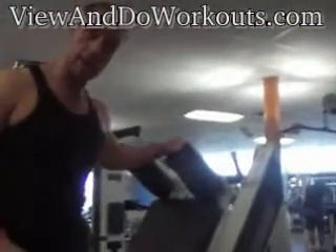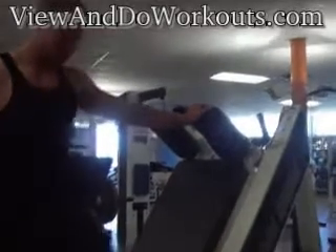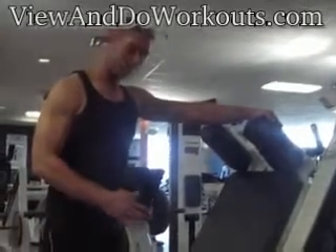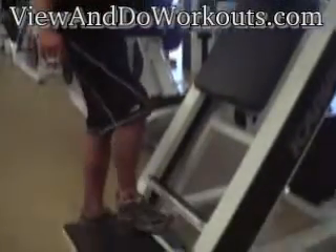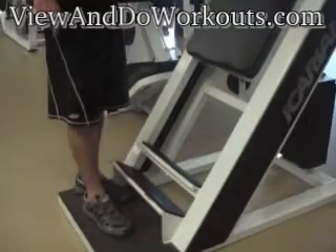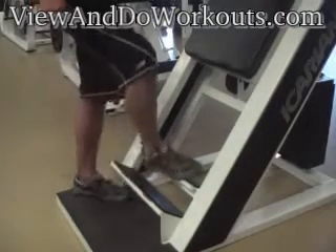Instead of having height adjustments on this machine, they just have different levels that you can stand on. This machine isn't height adjustable — instead they have different blocks for your height. So if you're taller, you stand on the lowest level, and if you're shorter, you'll stand on the highest.